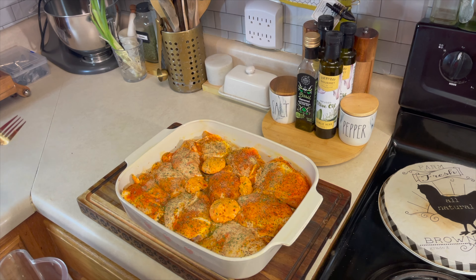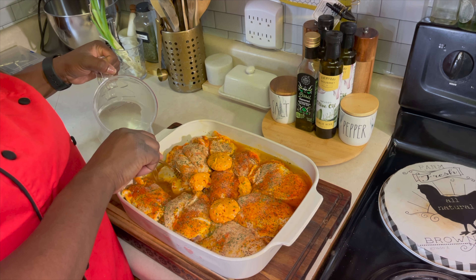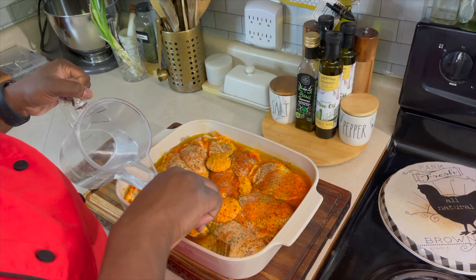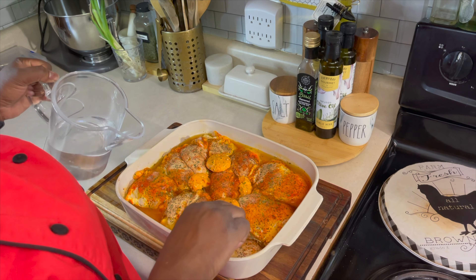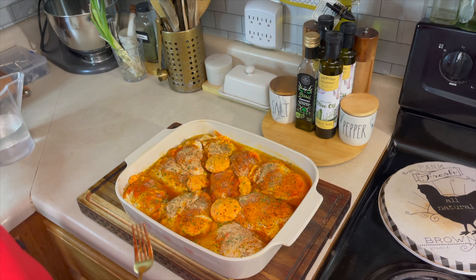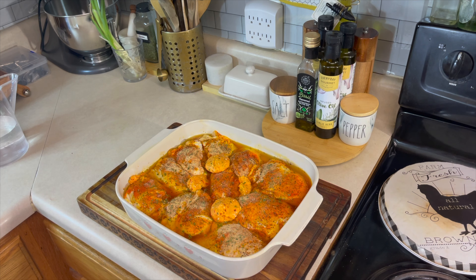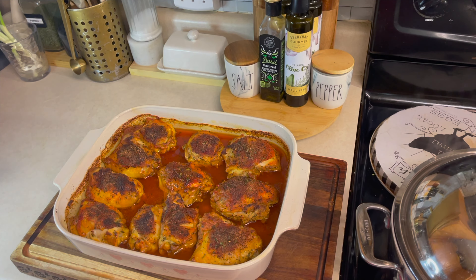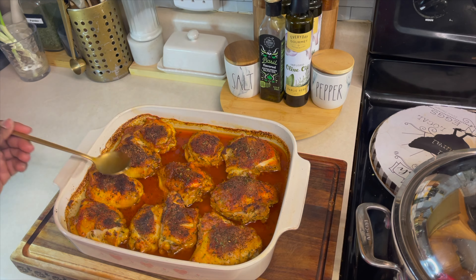I'm back with my water. Let's take this fork and go down in the bottom of the pan with it. Try your best not to pour it on top of your chicken because you don't want to wash your flavor off. Move that chicken around to get that water all in between those pieces. Now we'll stick it in the oven at 425 degrees for about 35 to 40 minutes.